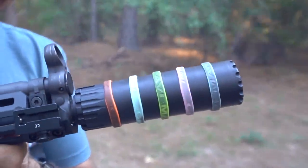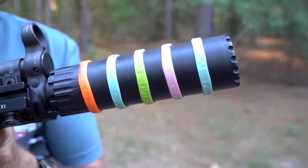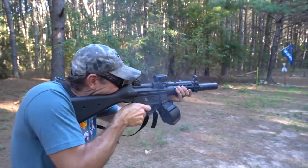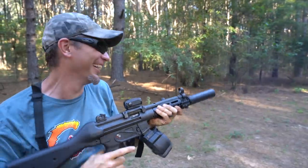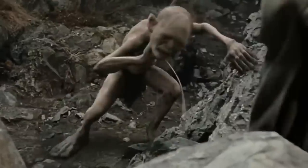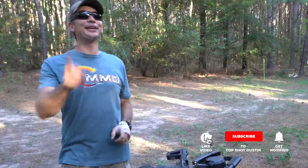Dustin here. If you've ever burned yourself on a hot gun, this video's for you. Fire is part of a firearm, and if you shoot in any type of volume, it will warm up.